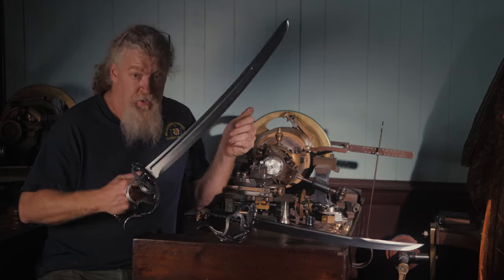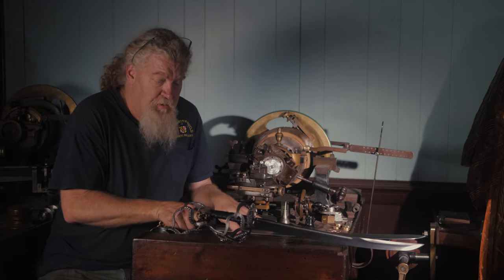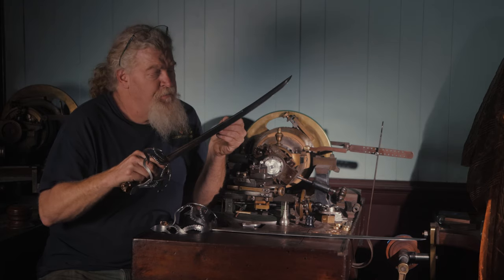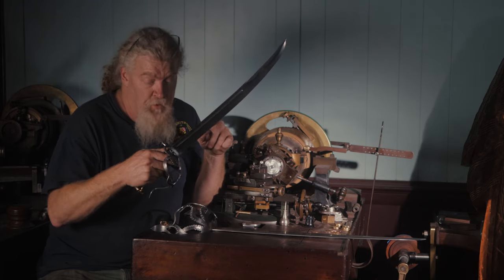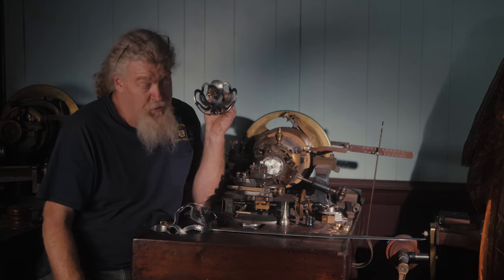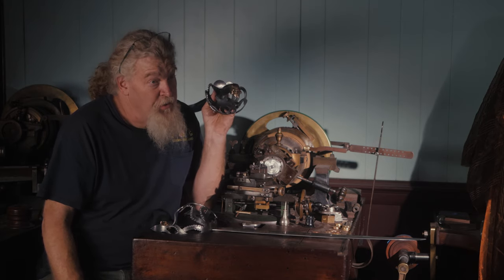Not only do we do it in a sword, but in a matching — what we call a boarding dagger — which is like a short cutlass basically, 19 inches of blade, same situation, same super cool Joel Frock skull on the end of there. Pretty neat looking piece.